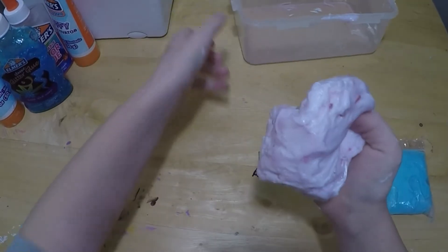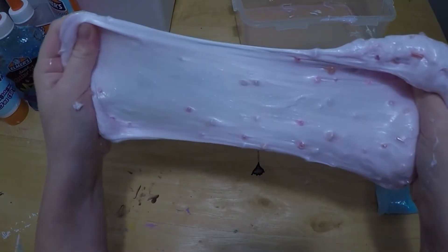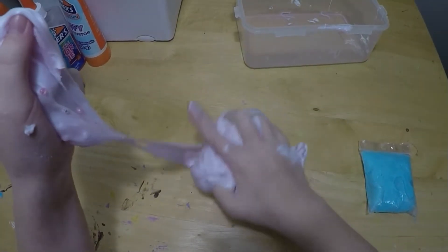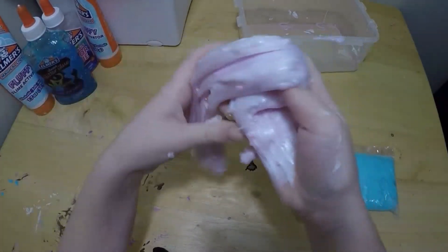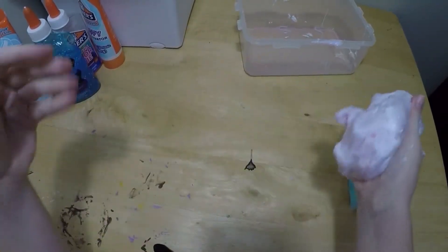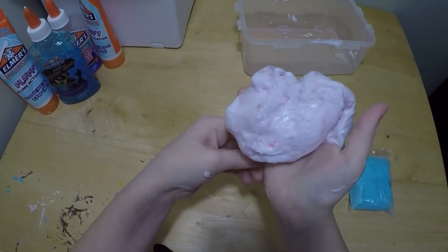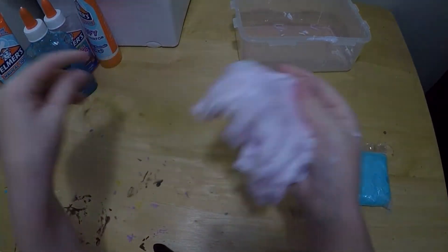I have a really bad joke for you — what is the most selfish thing on earth? A selfish! Ha ha ha, I don't even know if 'selfish' is a thing. But overall, this slime is my favorite one I've ever made, even though it is only my second one. It's not as sticky too.